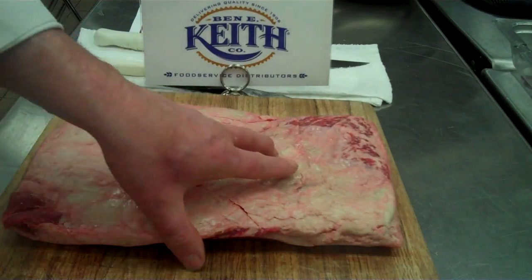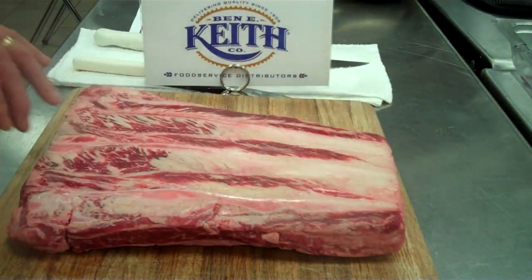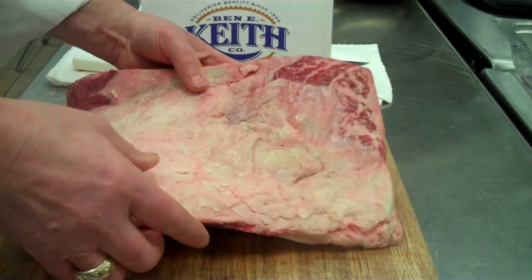This is the top side. Here's the bottom side. You'll see where it's next to the bones. This is a boneless product.